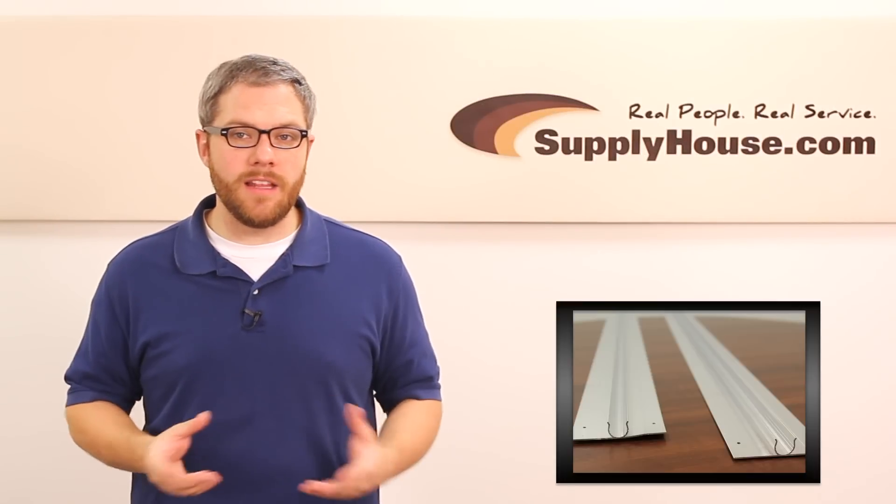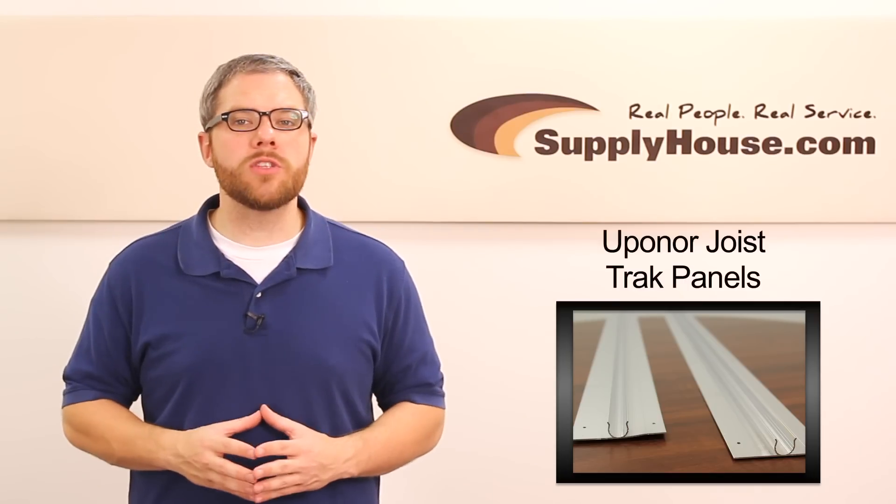Hey, it's Mark from SupplyHouse.com, and in this video we're going to talk about Uponor joist track panels.